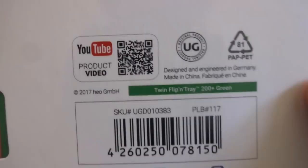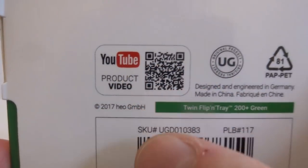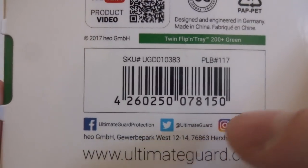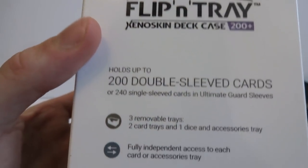This is the Twin Flipping Tray 200 Plus Green, designed in Germany, made in China. There's a QR code for their YouTube, recycling symbol, Facebook, Twitter, and Instagram at ultimateguard.com. Other languages on the back, and on the side it says Twin Flipping Tray Xenoskin Deck Case.